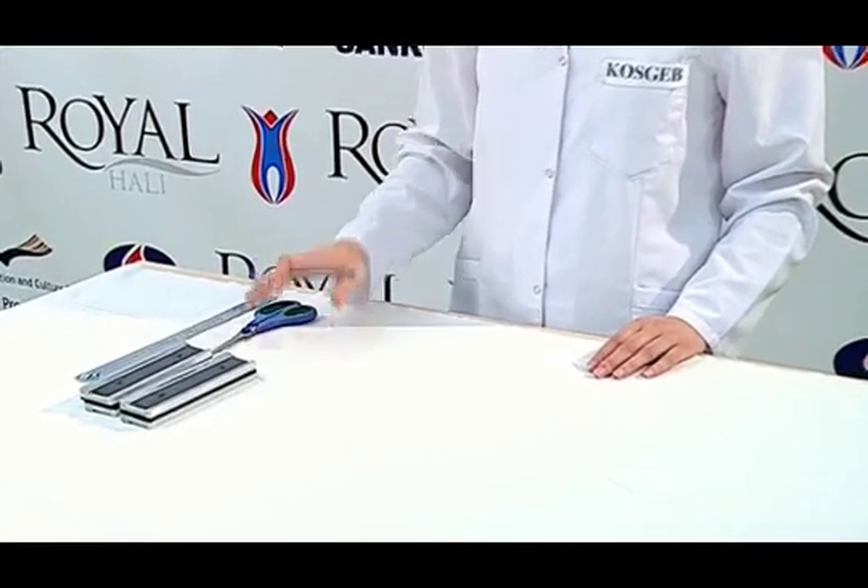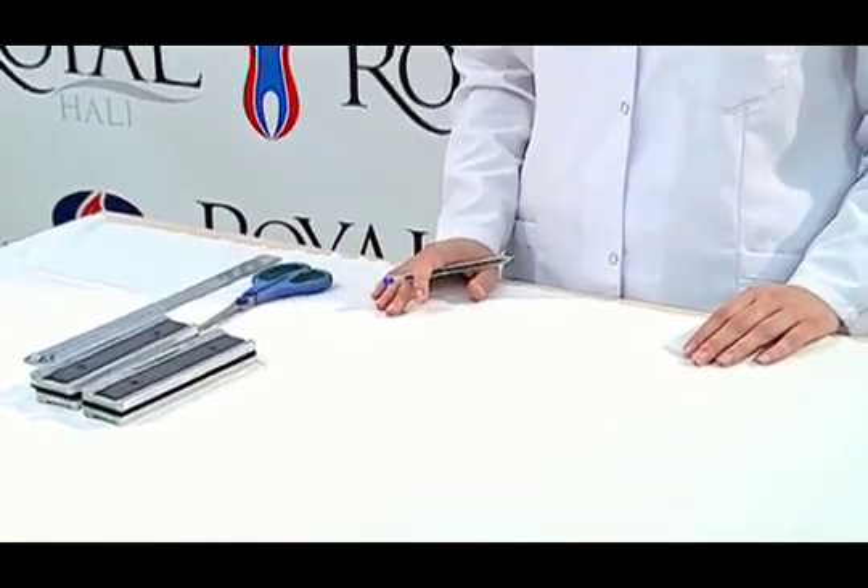We use the universal testing device, a ruler, scissors, and holder jaws in this test. First of all, the samples are conditioned under standard atmospheric conditions for 24 hours.